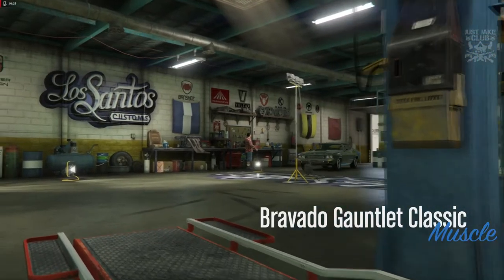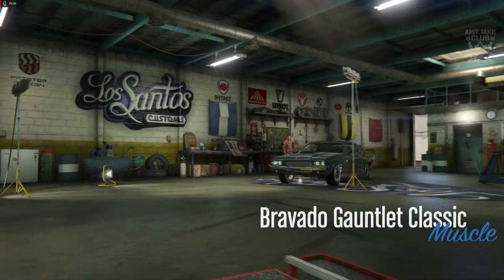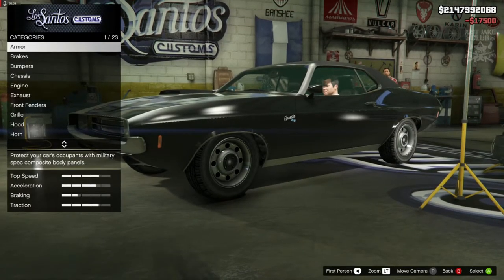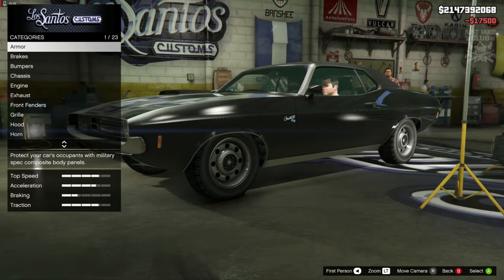What's going on YouTube, it's Jake here, welcome back to my channel for another GTA 5 video. In today's video we're going to be building the 1969 Dodge Charger from the movie Death Proof.